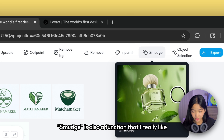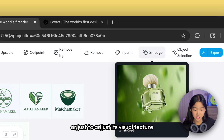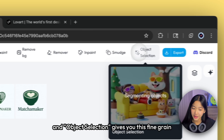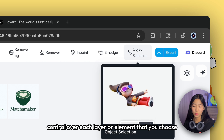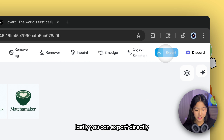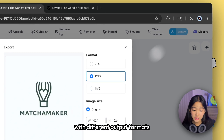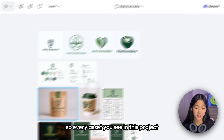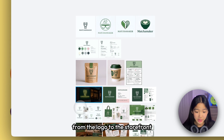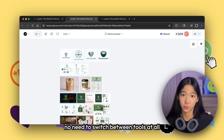Smudge is also a function I really like — it helps you blend areas or adjust visual texture. Object Selection gives you fine-grained control over each layer or element. And lastly, you can export directly to download assets in different output formats. Every asset in this project — from the logo to the storefront — can be edited directly on Love Art's Infinite Canvas. No need to switch between tools at all.